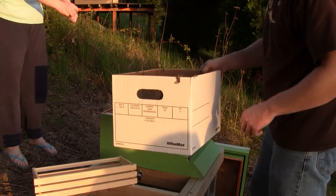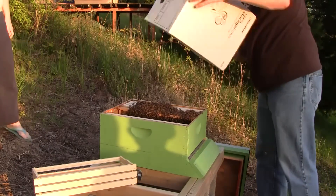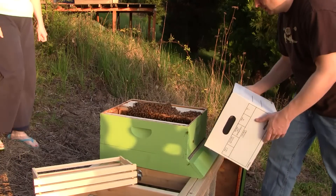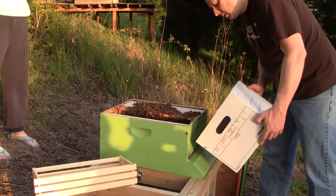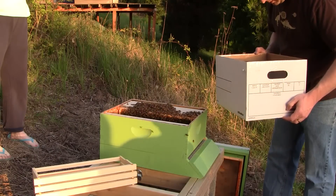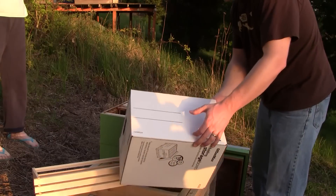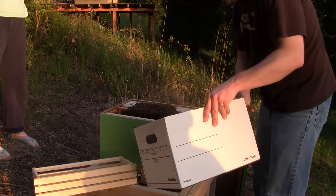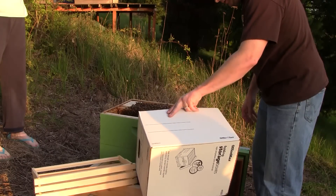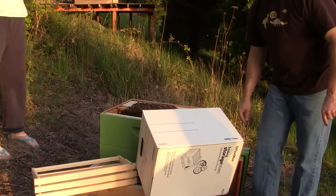Now this is where they start flying. Dump it in like you were doing before. Watch this. There we go. That doesn't kill them? Nope. And I need to leave this somewhere where they can just walk in. I'll put this extra frame here.